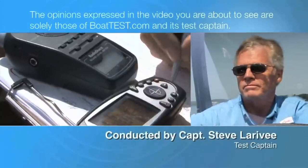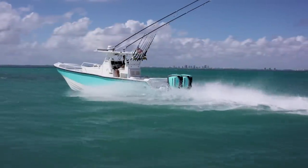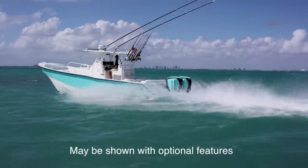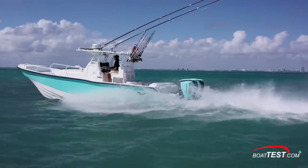The following opinions are solely those of BoatTest.com and its test captain. Hi, Captain Steve for BoatTest.com, and today I'm going to conduct a features inspection on a shallow running fishing boat, the Shallowsport X3-32.